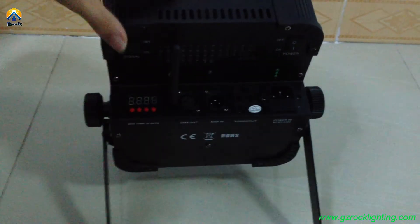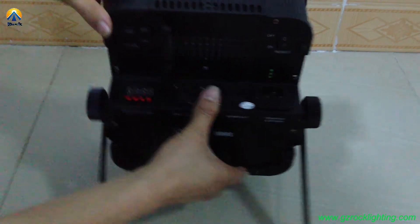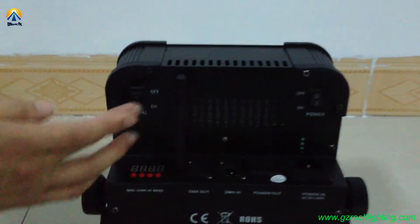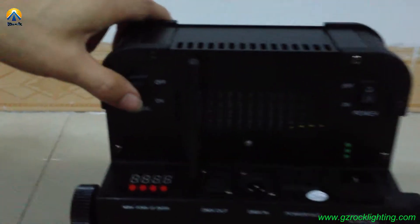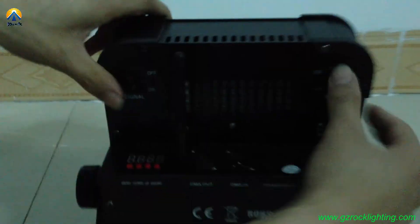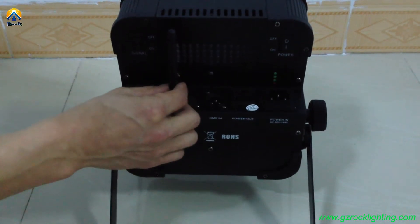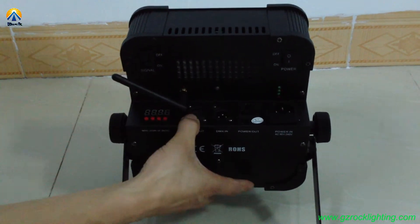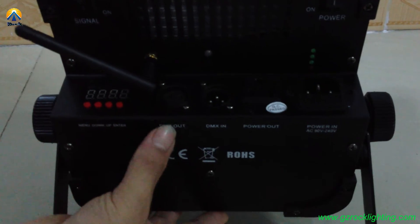Now look at the back of this fixture. There are two buttons: one is power on/off, and the other button is signal on/off. By the way, you can find it has an antenna — that is for wireless DMX. Also, there is DMX in and DMX out with 3 pins.